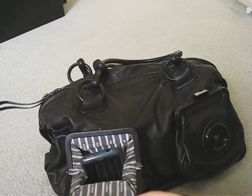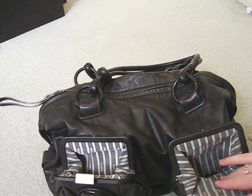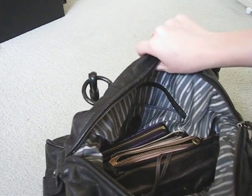Inside the front pocket here I've got my phone. It's got another front pocket but I usually don't put anything in there. It's got this nice big long zipper pull — it's very easy to get into when it's on your shoulder.